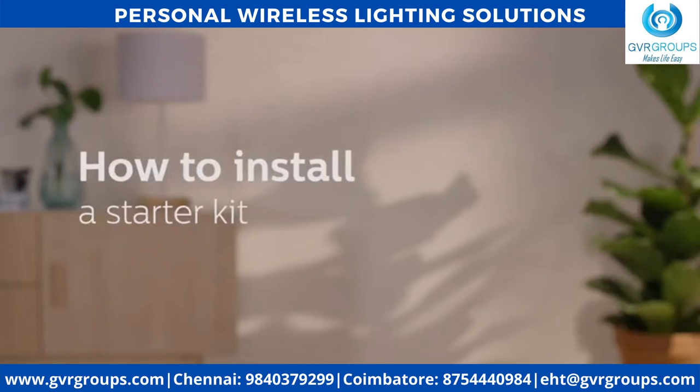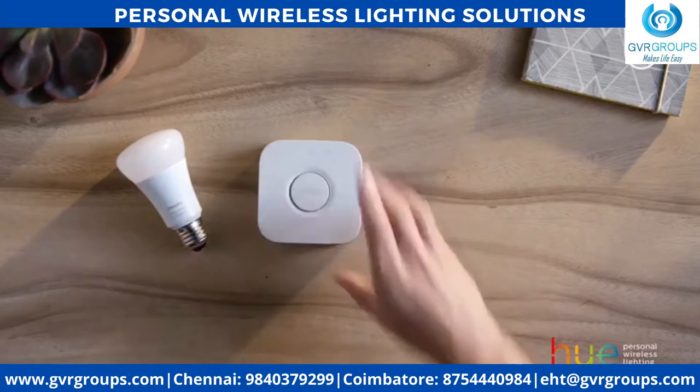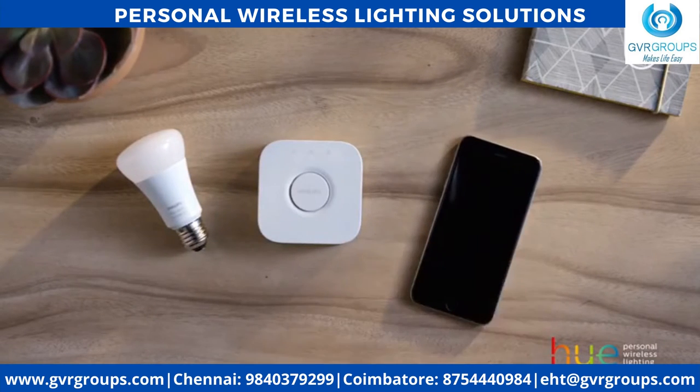How to install a starter kit. Philips Hue is easy to install — it only takes a few minutes. Get your light bulbs, the bridge, and take out your phone.